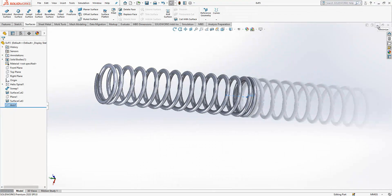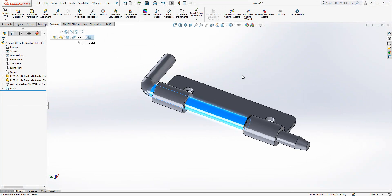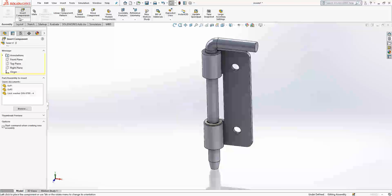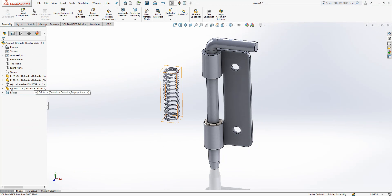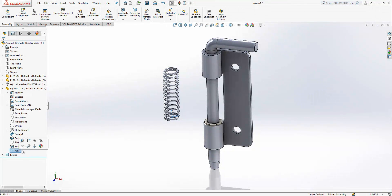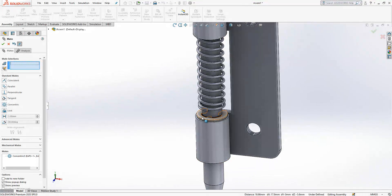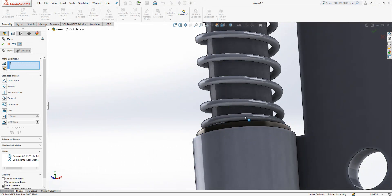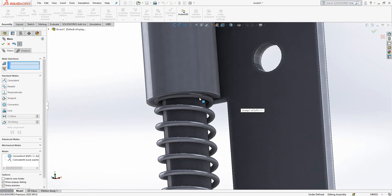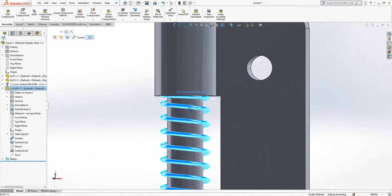I save the part and go back to the assembly to bring the spring in as xp3. The axis and this surface will be concentric, and this surface will be touching here. You will notice it is a little bit longer because it has to give some force from the beginning.